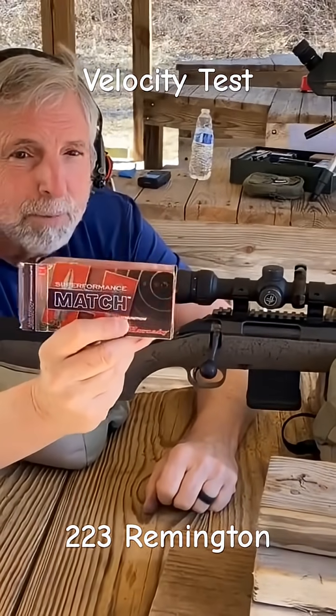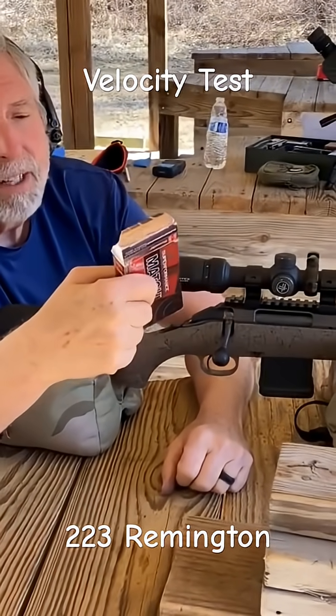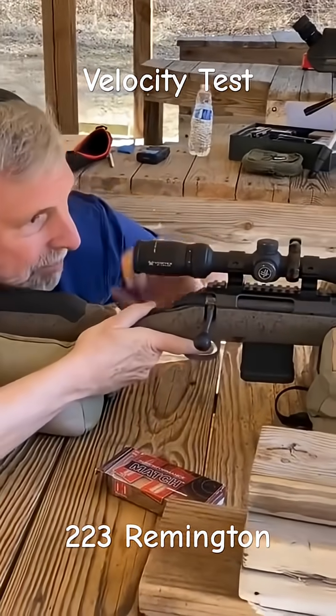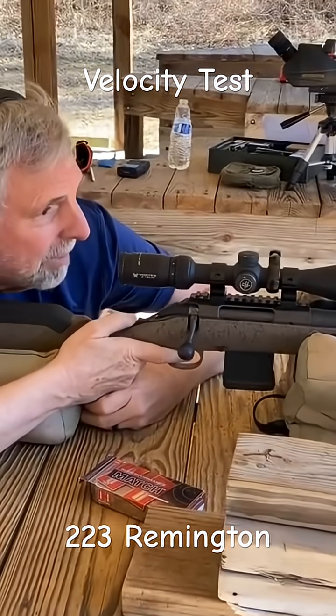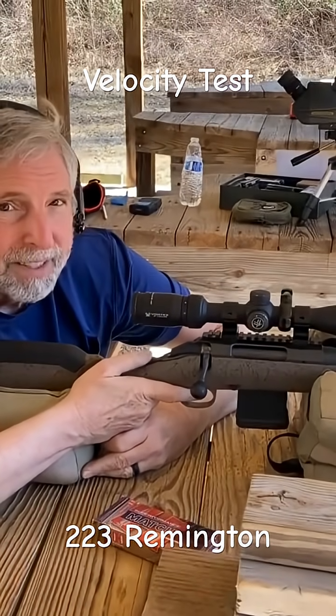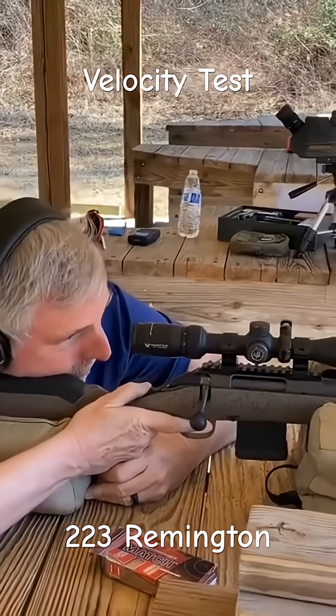Order day. Superformance, 75 grain, .223. Ruger American Ranch, 16 inch. Suppressed.